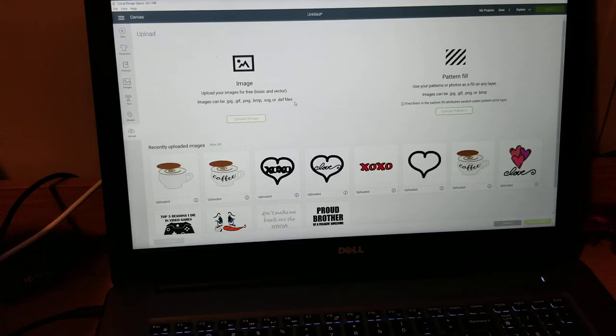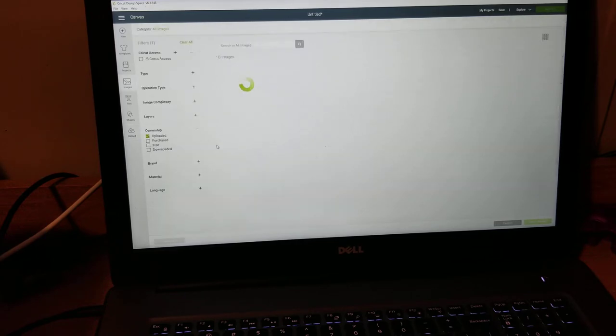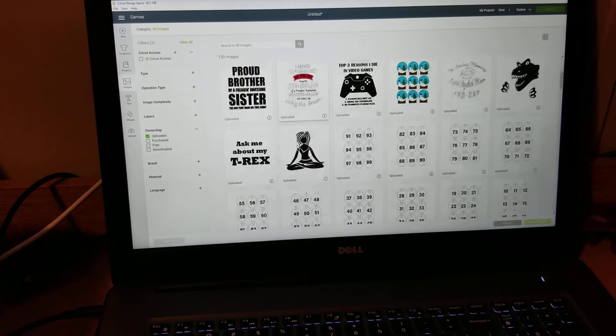Welcome to Carol Sue Designs. Today I am going to show you how to create a wish bracelet card and envelope.